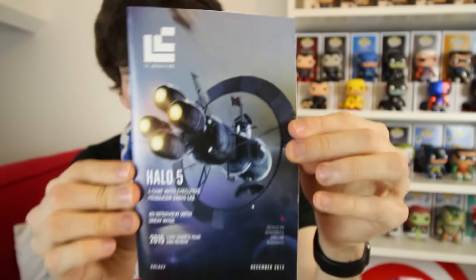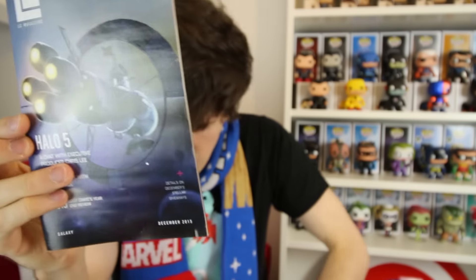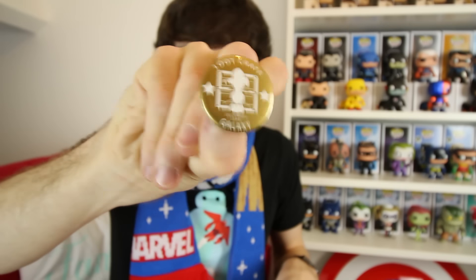We've got the Loot Crate magazine, which I can't look at just yet because it will contain spoilers for what this Loot Crate is. And the Loot Crate pin, which is gold this month rather than the traditional orange — maybe it's just special.